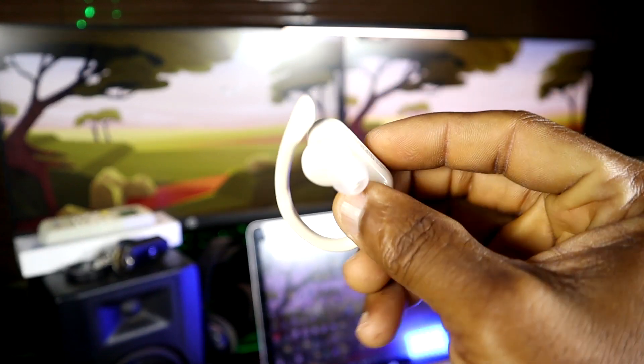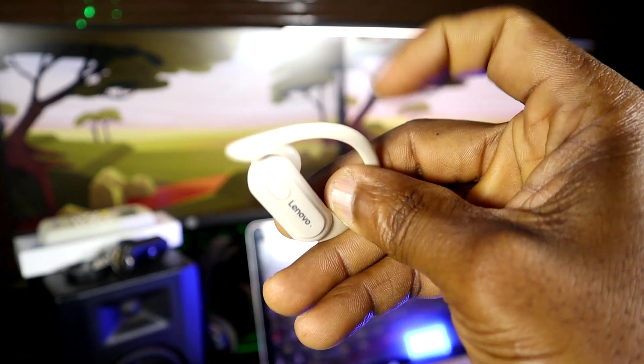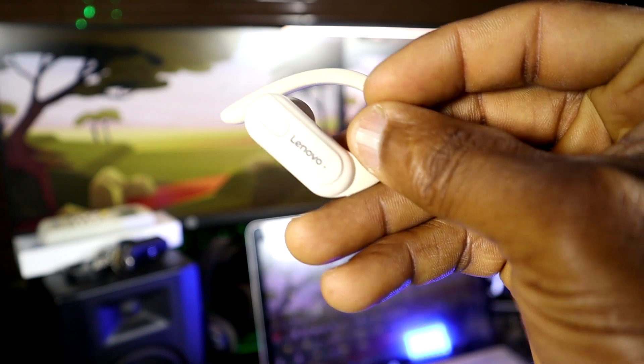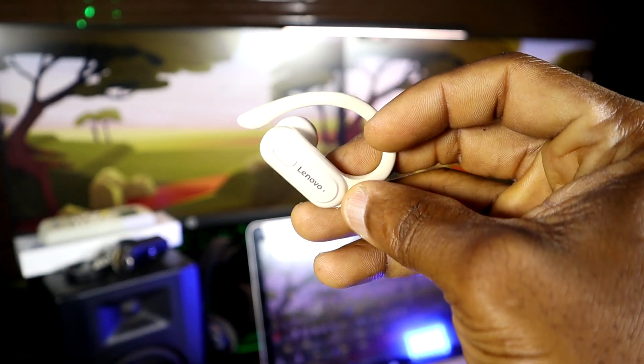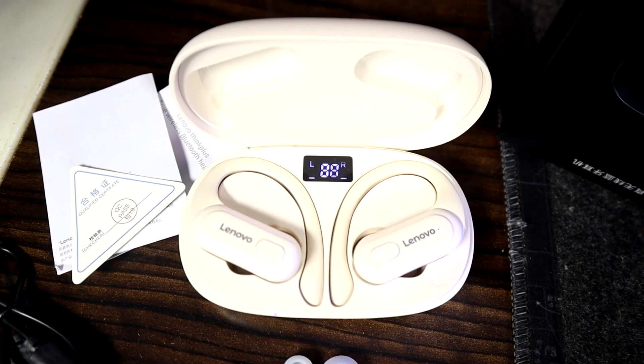The charging time is about one and a half hours, and the case can charge the headset about three or four times, so you can keep charging throughout the day. It's a nice headset and it costs about ten to fourteen dollars depending on where you buy — on AliExpress you can get it for as low as ten dollars, so you won't be breaking the bank.